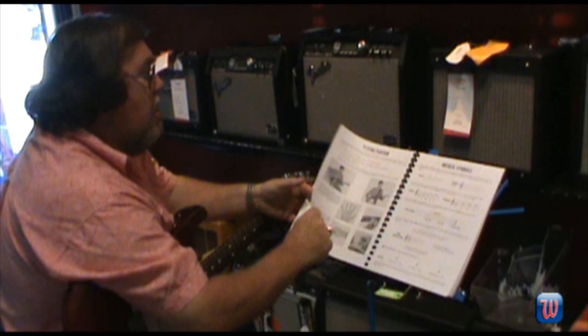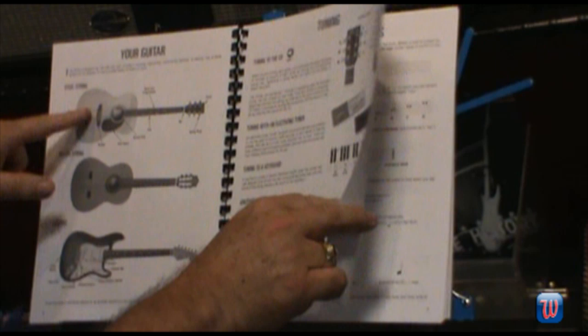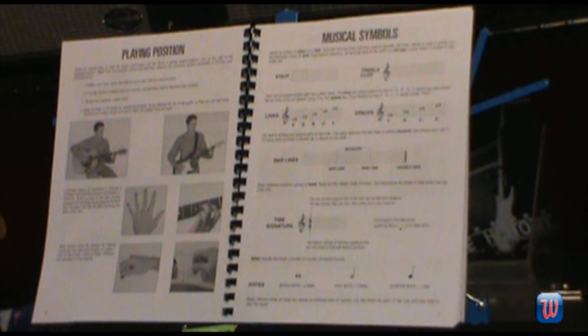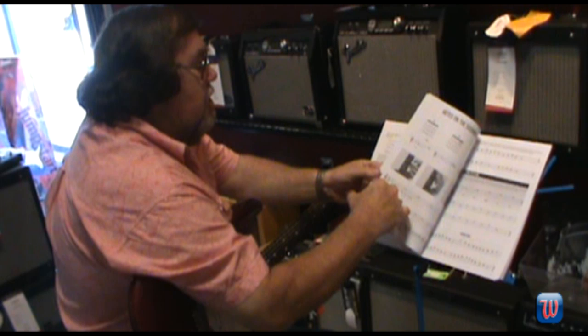If you are a beginner, this book starts just bare bones beginner, right with it. It'll show you the playing positions, how to hold the guitar, what the different parts of the guitar are and what their purpose is. How to tune with an electronic tuner, tuning to a keyboard, or just tuning to the instrument itself. It's good stuff. If you already read music, great, you're part way there. If you don't read music, this is very easy to do. It shows you right here the lines and spaces and which note is which on the staff.